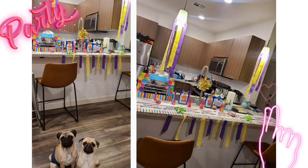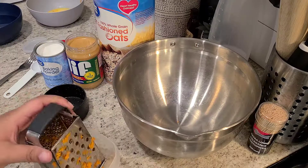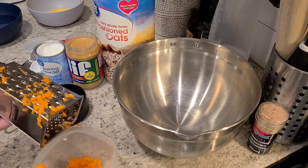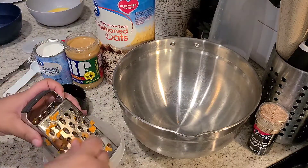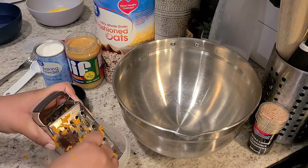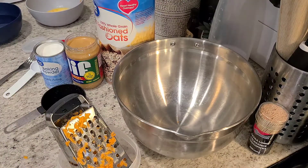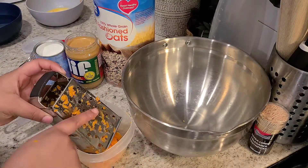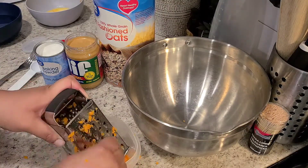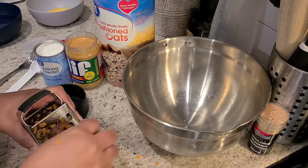Hey guys, welcome back to my channel! Today I'm going to be sharing with you a fun, easy, healthy dog birthday cake recipe. It's pretty simple and it's fun to make. I hope you guys enjoy this video — give it a thumbs up if you did and comment below how your cake turned out. Thank you for watching and enjoy!